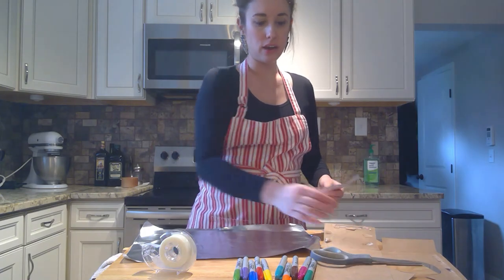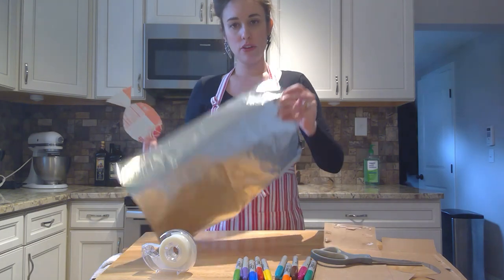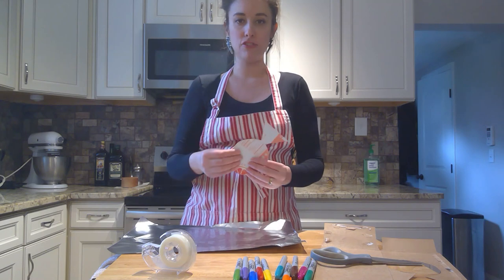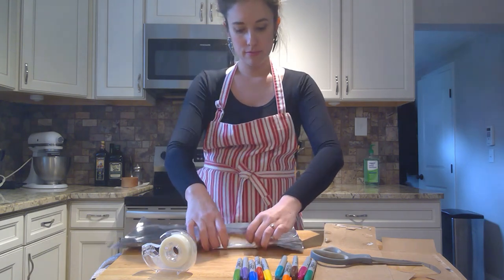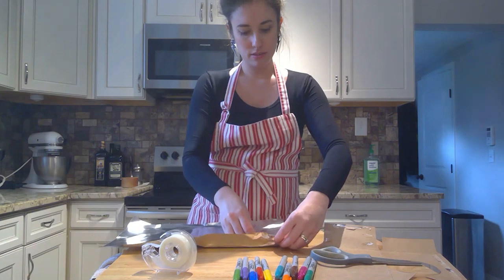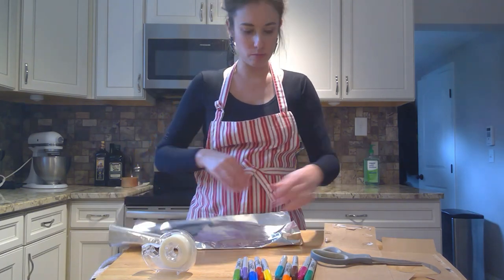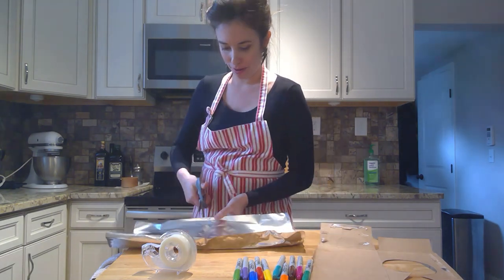Now we're going to cover our fish in foil. You can use a smaller sheet of foil than this, but the idea is you want to cover all the sides — make sure at least you have one very smooth side so you can decorate it. I got a little too much foil so I'm going to cut this down a little bit; I'll use the extra foil for other things, no problem.